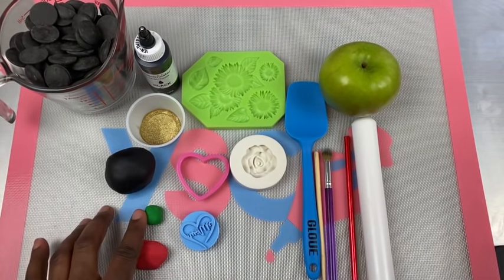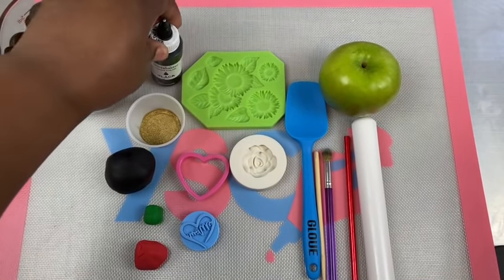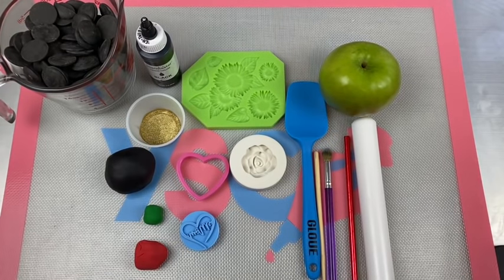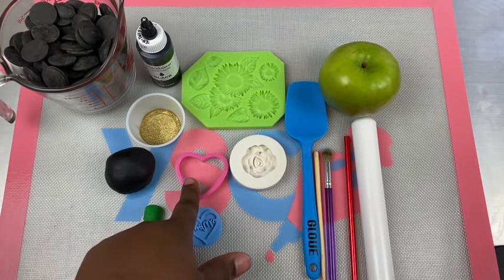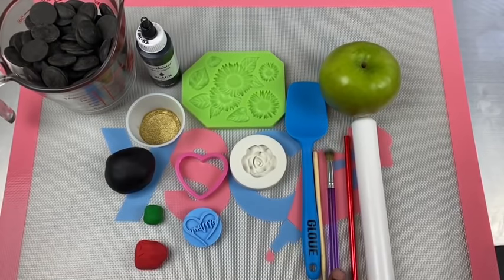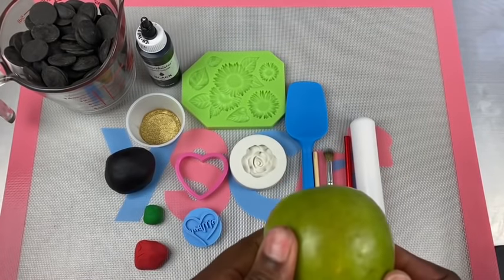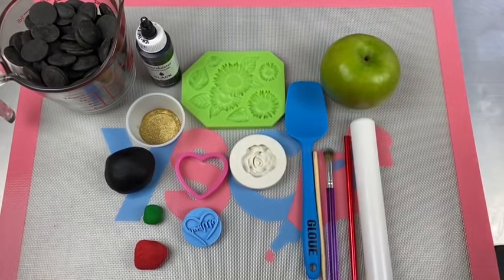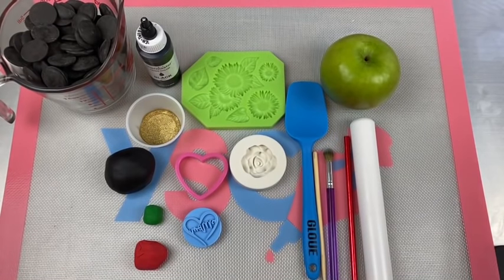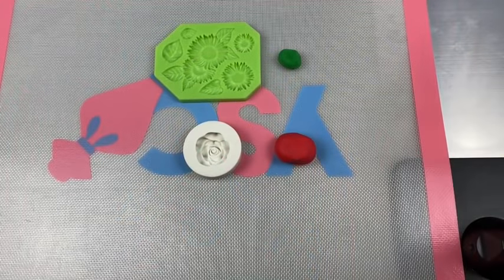I have three different shades of fondant — black, red, and green — my black Merkin's chocolate melts, my black food coloring, some gold dust, a Mother's Day heart stamper and heart cutter, two different molds with the rose and the leaves. I'm gonna use my spatula, my candy stick and straw, a brush, my Granny Smith apple, and a rolling pin. If you are new to my channel, hit that subscribe button and that notification bell, and don't forget to leave a comment below.